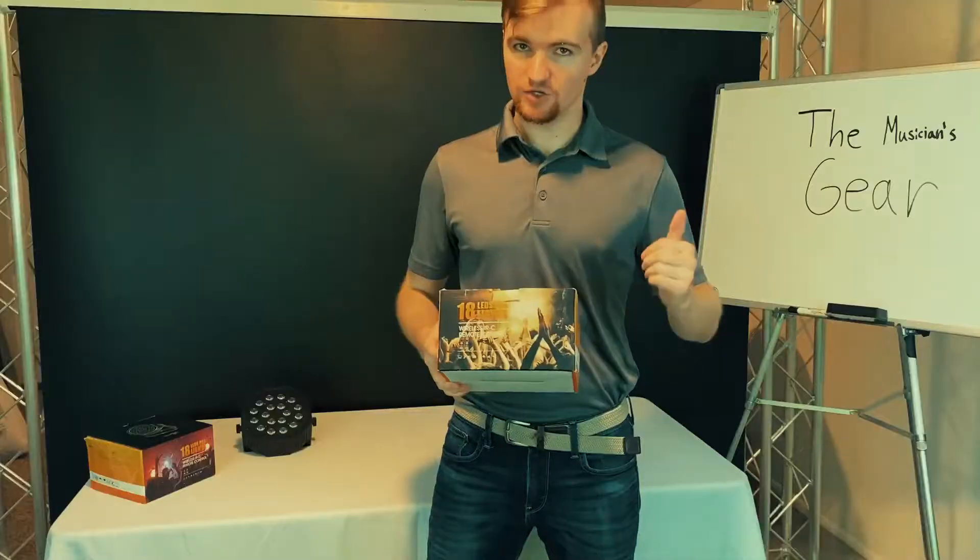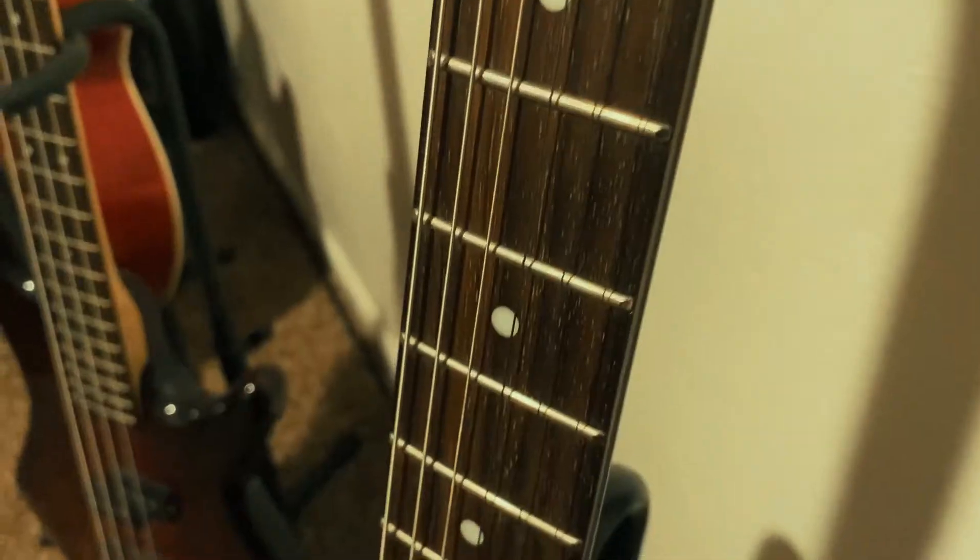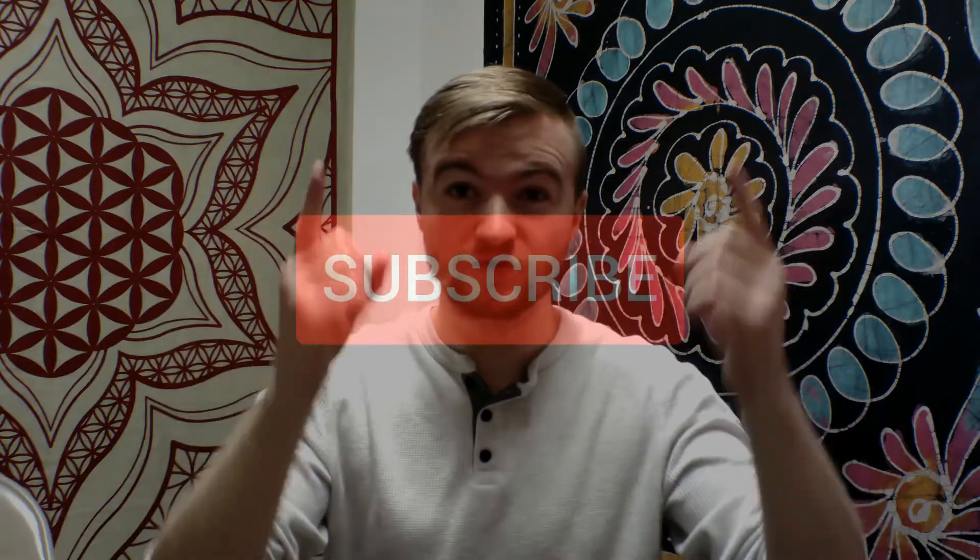Welcome to another episode of the Musician's Gear. Hey everyone, I hope you're doing well. We're back at KSM Music in Logan, Utah, taking a look at the Gem Junior by Ibanez. But before we do, make sure to subscribe to the channel so you can be the first to see new videos as they are released. Alright, let's jump into the video.